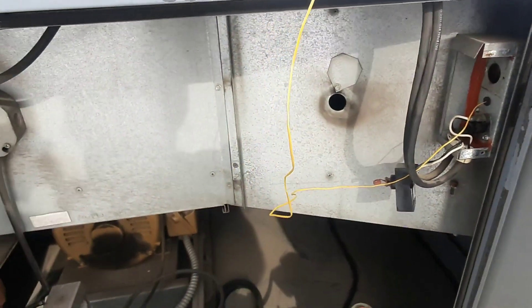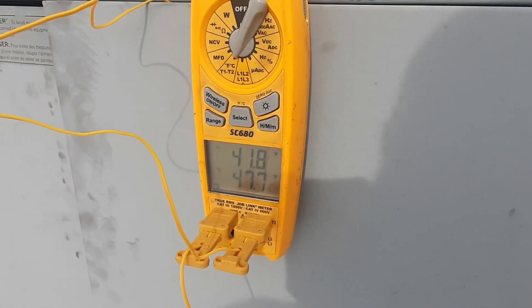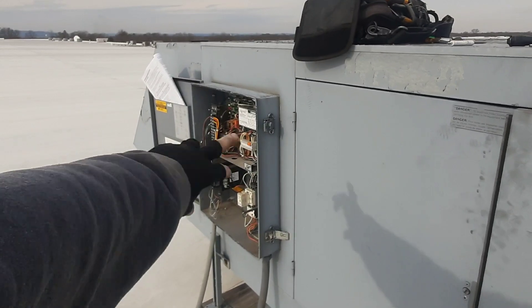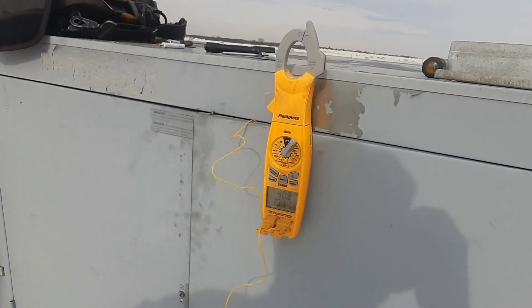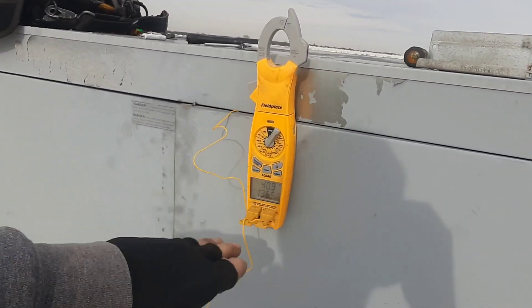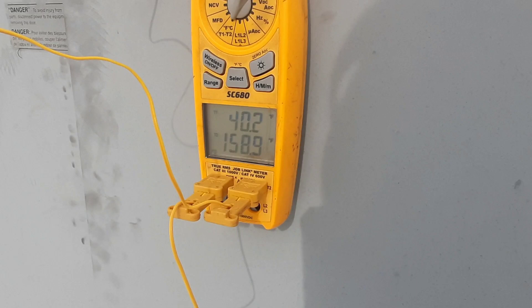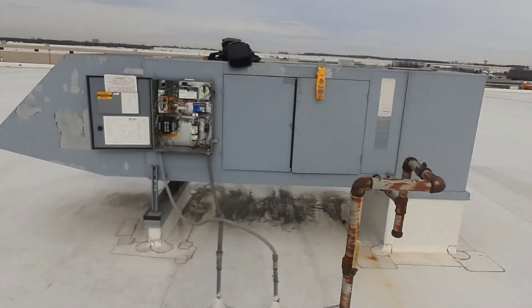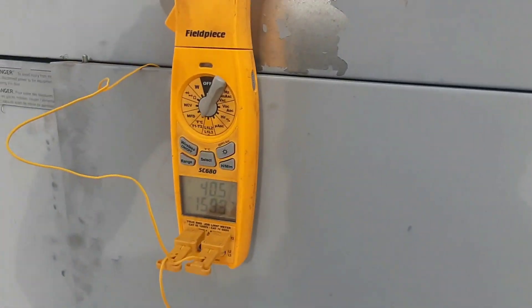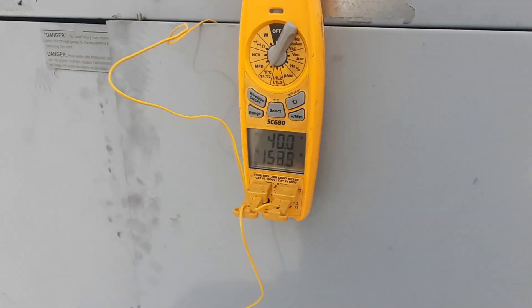Let's get all this back in and turn it on. We're just going to kick it back into remote. Let's see what kind of supply temp we get. I've got it set back to 160, and we're just going to let it run for a few minutes. It should hit that 160 mark and start backing off. There it goes, backing down. About 40 degrees — right at that 160 mark. I like it.